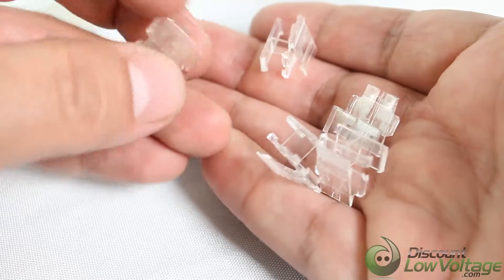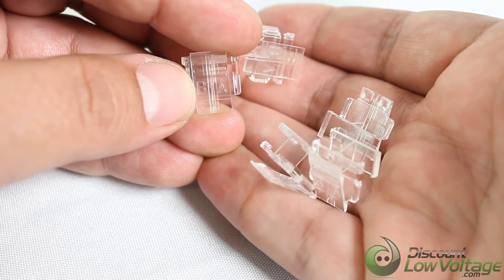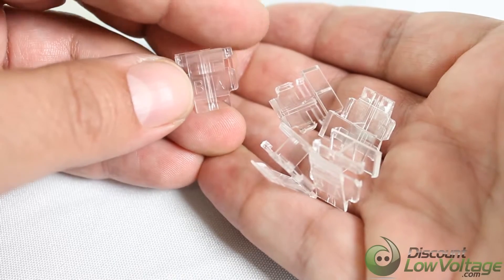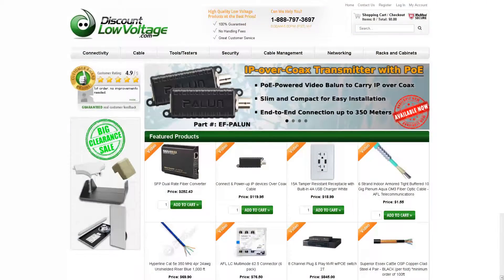One thing I want to mention is that they are also marked A and B, which will probably save you a little headache — just in case you do need to know which is which. That's a nice installation aid they put on there for you. We do have these available — for a more detailed spec sheet and to order online, visit discountlowvoltage.com. Thanks.